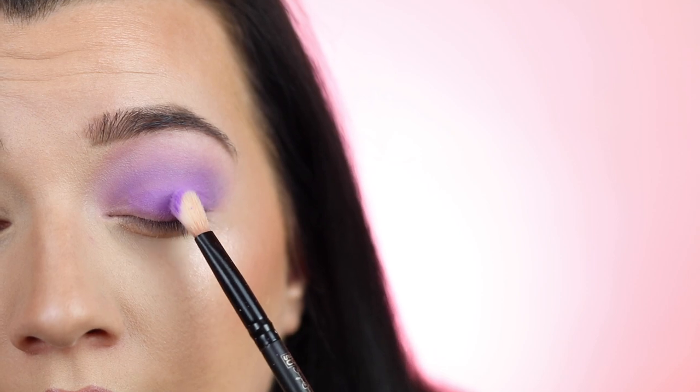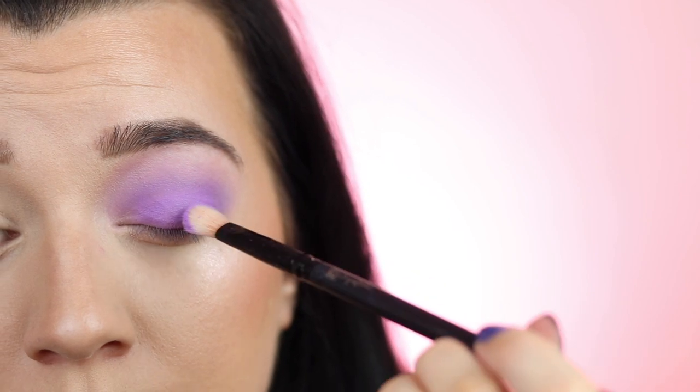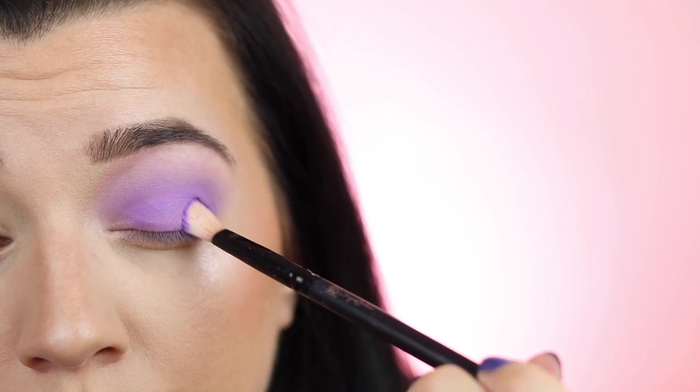You want to tap and wiggle, tap and wiggle — this presses on that matte shadow. If you buff and blend a matte eyeshadow it can go a little patchy, so use the tap-and-wiggle technique. Using the side of the brush applies a lot more product and makes it more pigmented. If you want a sheerer color, use the top of the brush with patting motions and gently buff to smooth it out — just keep in mind matte shadows can go patchy if over-blended. That's the eyeshadow done on the lid for now.